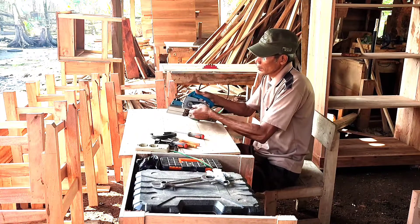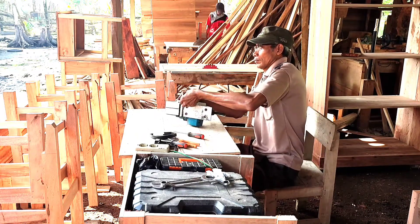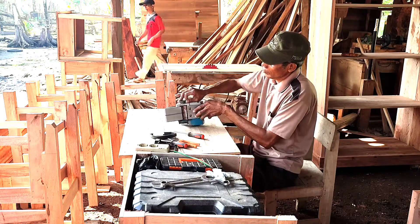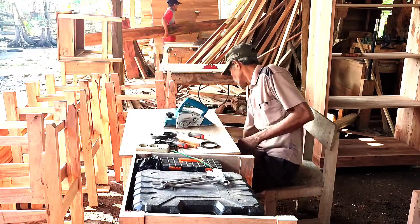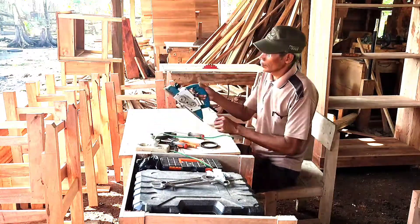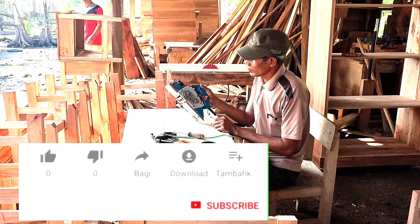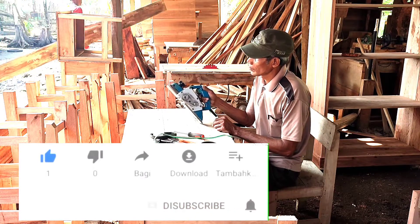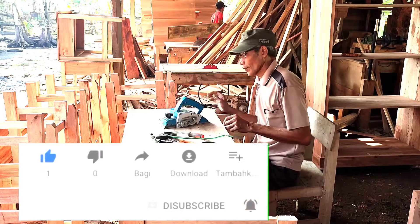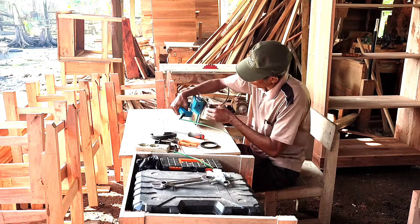Oke, sobat semuanya. Sebelum kita lanjut ke tutorialnya, jangan lupa di like, komen, dan subscribe agar saya lebih bersemangat lagi untuk membuat video seputar petukangan kayu selanjutnya. Oke, sekarang kita lanjut ke tutorialnya. Sebelumnya saya ucapkan terima kasih kepada yang sudah subscribe video ini.